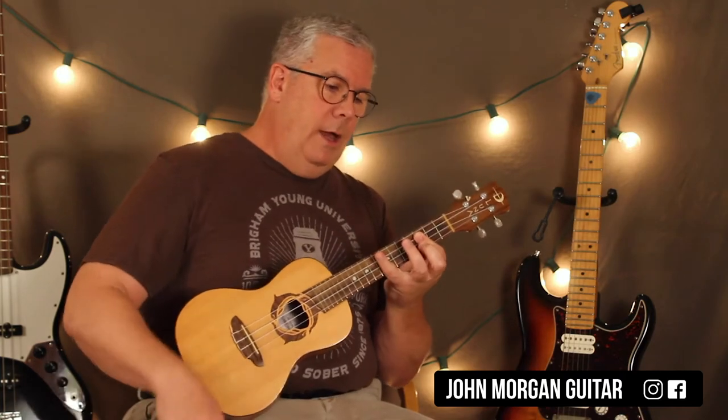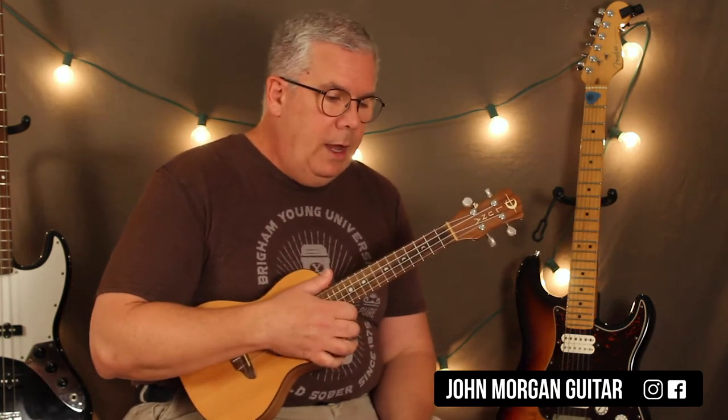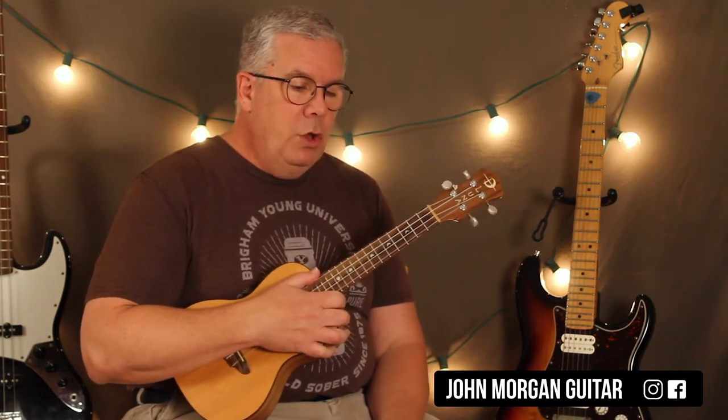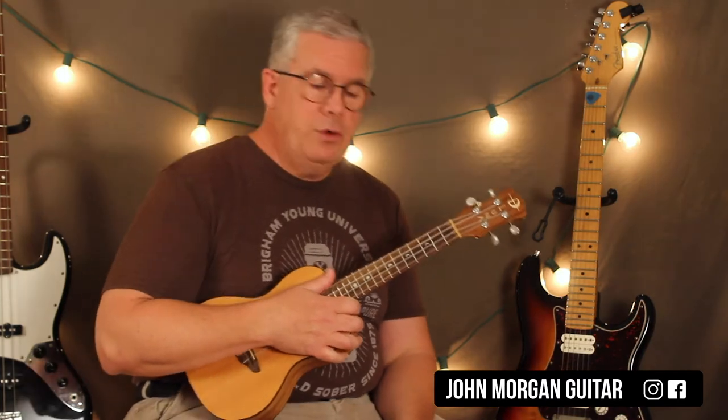Those are my chords. Later on I'll show you how to do some sus sounds, but for now that's it. So the progression is G twice, B twice, C twice, C minor twice, and it just keeps going through the whole song.